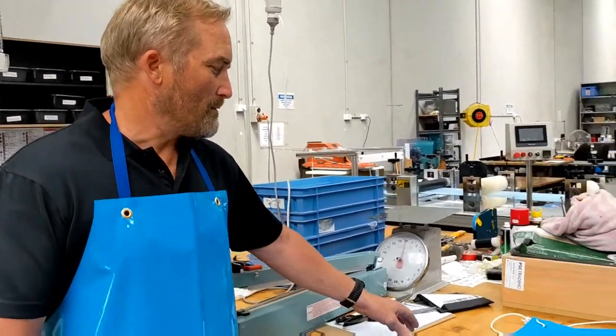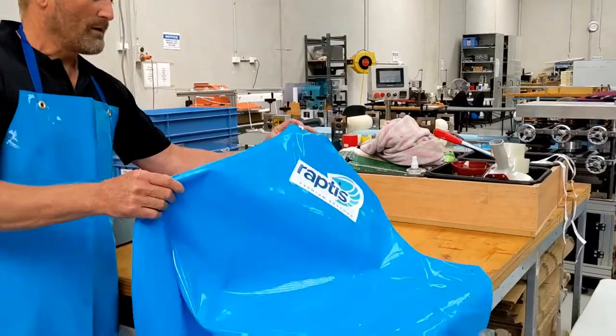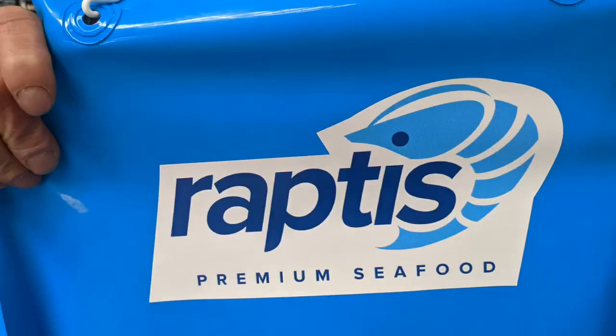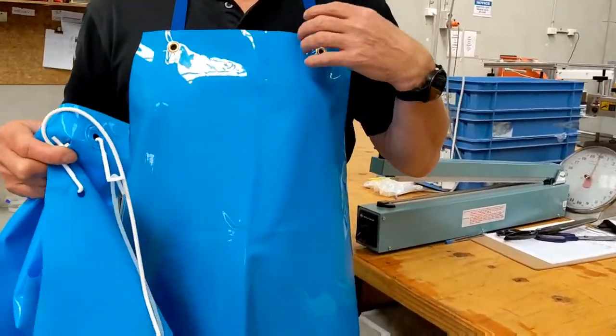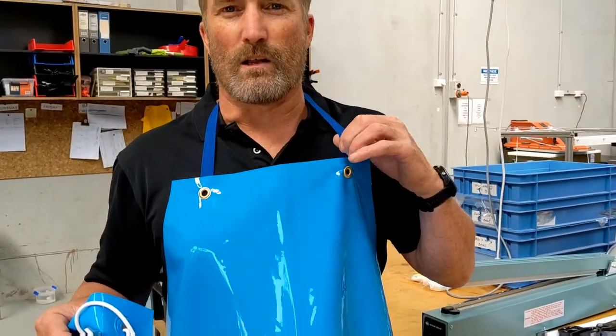They can also be printed with your logo, like this one here. As you can see, this one's got cord and hook where I'm wearing the metal eyelet with cloth ties. So if you'd like some more information, give me a call.